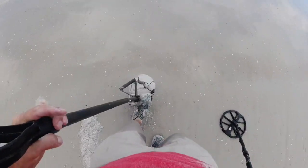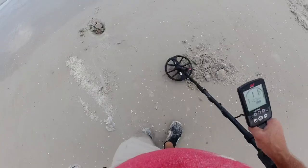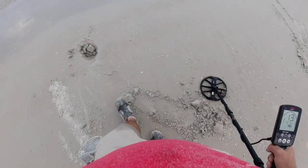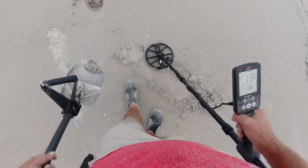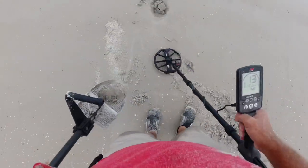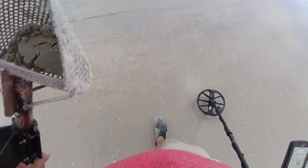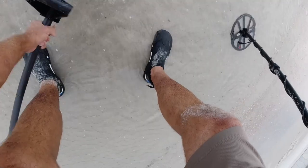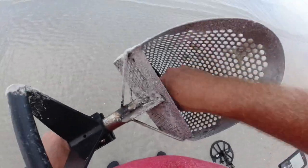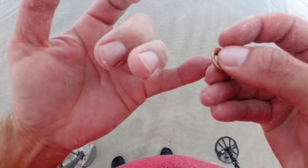All right, right down here by the surf I got a 12, 13. All right, let's see what we got here — straight up 12. I like them straight-up numbers. Give me something shiny in there. I don't think so, but it's probably a pull tab. Let's throw a little water on it. I'm betting pull tab — not hearing nothing. It's off a chair or a tent, a little eyelet. I could say it's a ring — it won't fit my pinky though.